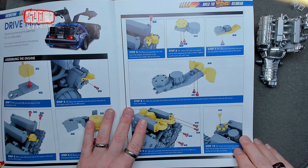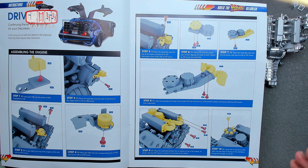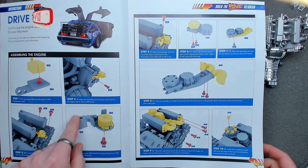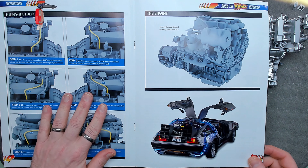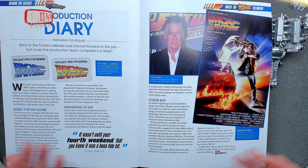We're going to be adding more details to the engine — pretty easy. We'll go through this in a moment, adding bits to the whole assembly, and then doing fun with fuel hoses. But first of all let's have a look through the rest of the magazine.